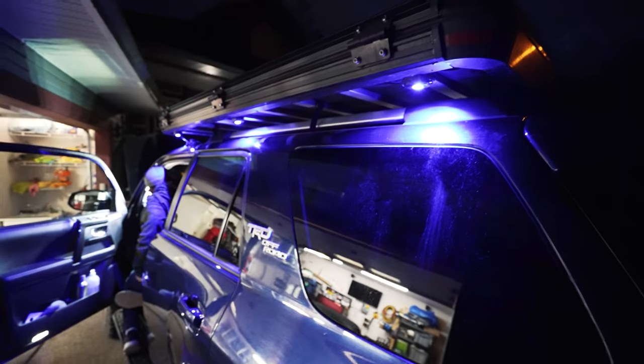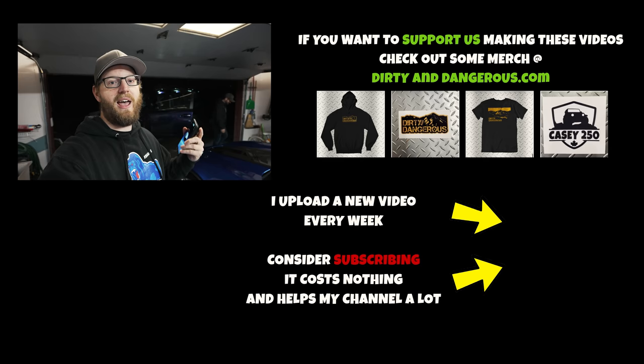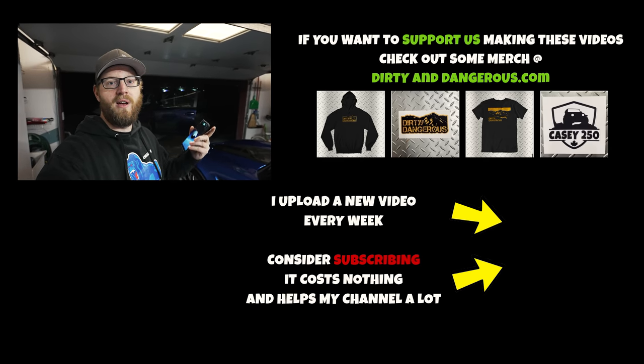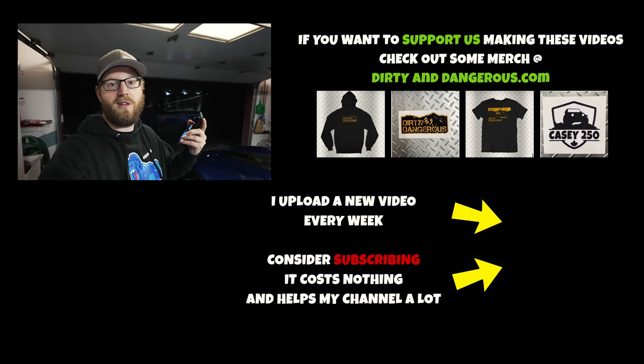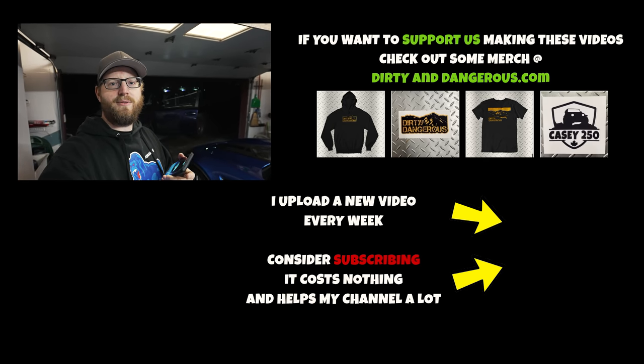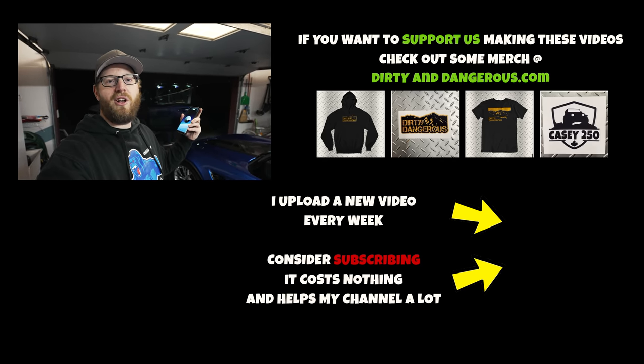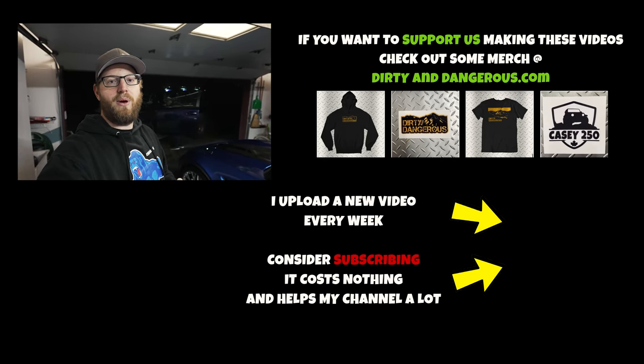We're going to wrap up this week's video guys. If you enjoyed it, as always leave a like — I do appreciate it and I upload new videos every week. If you want to see more awesome mods, installs, and off-roading — we're going to be hitting some trails soon. Hit that subscribe button. I'd love to have you guys join us here on the channel. See you guys next week.